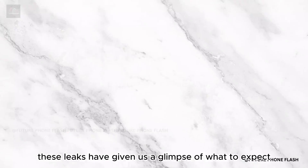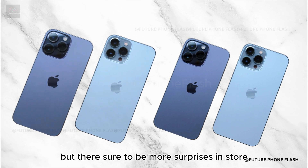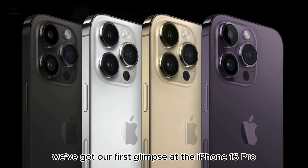With Apple's September event on the horizon, anticipation for the iPhone 16 series is building. These leaks have given us a glimpse of what to expect, but there's sure to be more surprises in store. Thanks to some juicy CAD renders obtained by 91Mobiles, we've got our first glimpse at the iPhone 16 Pro.